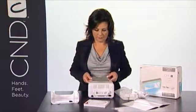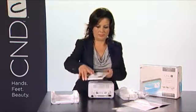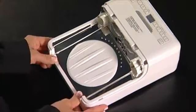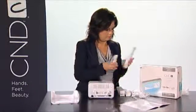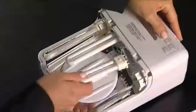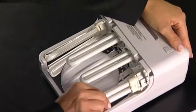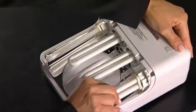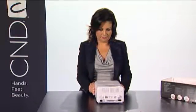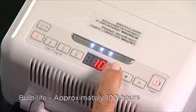Replace the pedicure and hand trays, making sure they lock down into place. Remove all four bulbs from their boxes. Now gently, but firmly, insert light bulbs into each socket. Your bulbs will be effective for approximately 100 hours. Now replace the top back onto the lamp. Your bulb life indicator will tell you when to replace your bulbs.